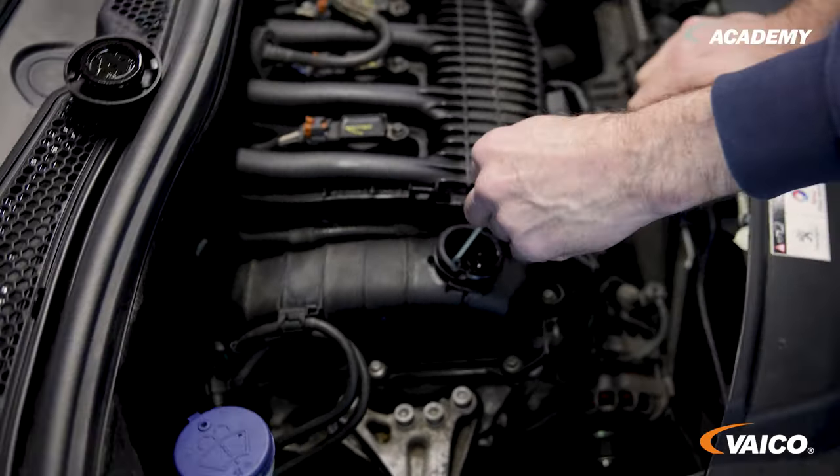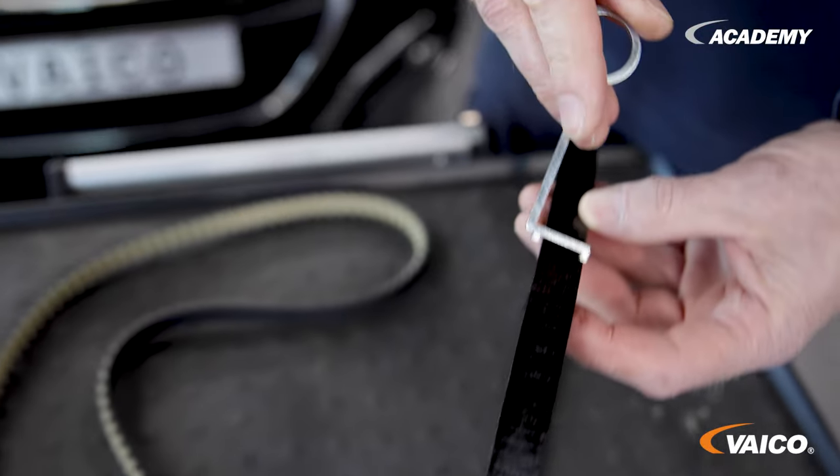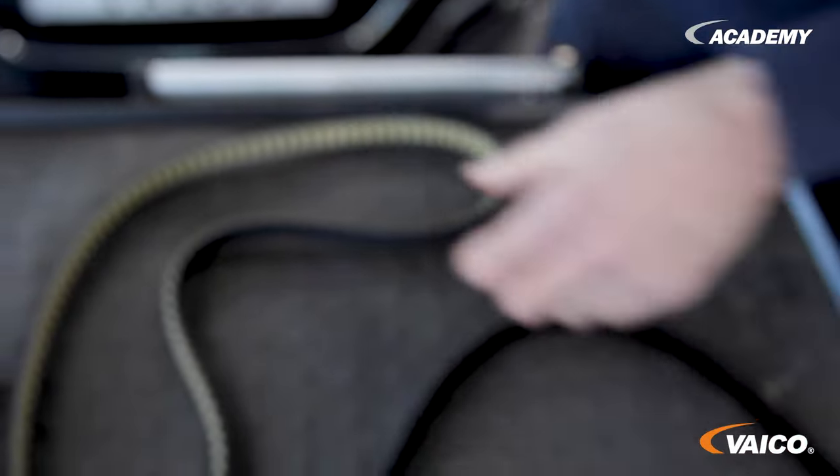I'll show this again in the dismantled state, because I have a defective timing belt here. You can see that it doesn't fit — I can't get the recess over the belt. For comparison, I have a new timing belt here where the gap fits perfectly.